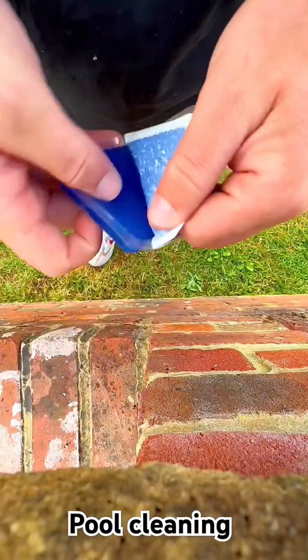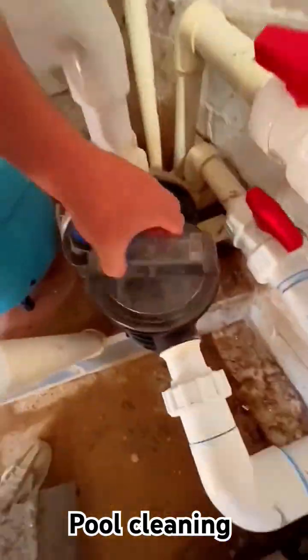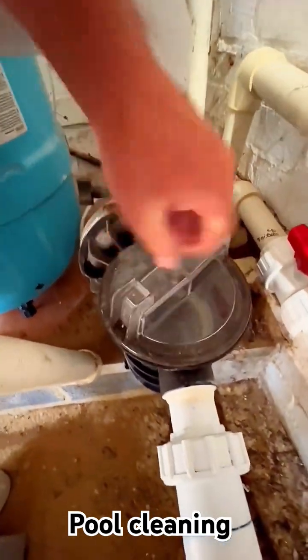Next up, these are jelly cubes. A lot of people like these and want to eat them — I wouldn't advise it. They do a similar job to the sparkle tablets which is to give you nice crystal clear water. They just go into the pump basket instead because they work better with a faster flow of water.